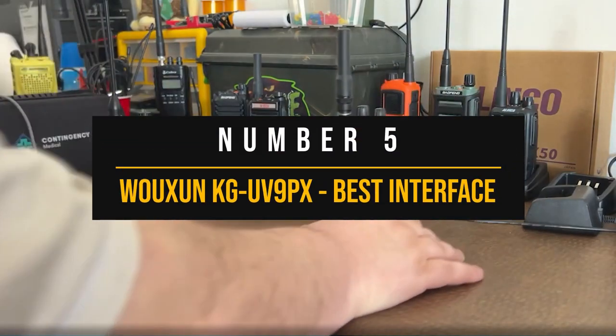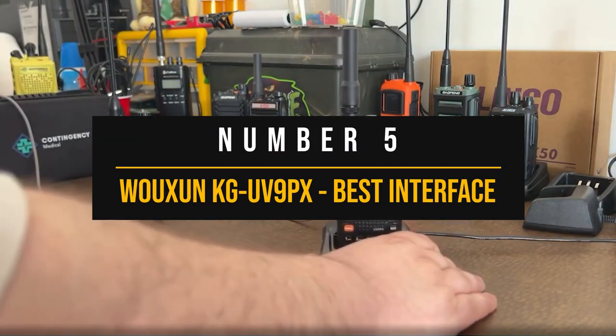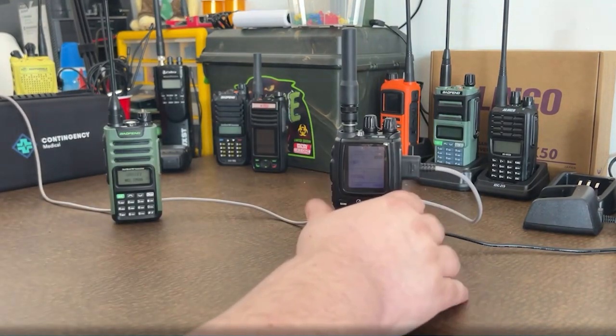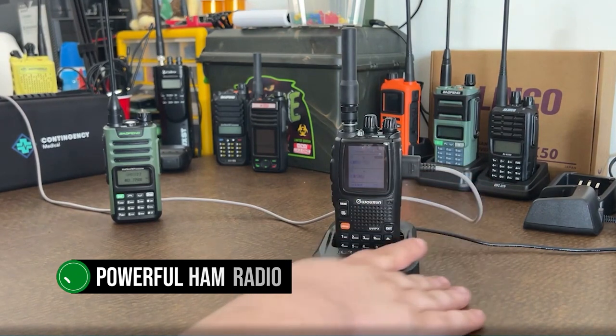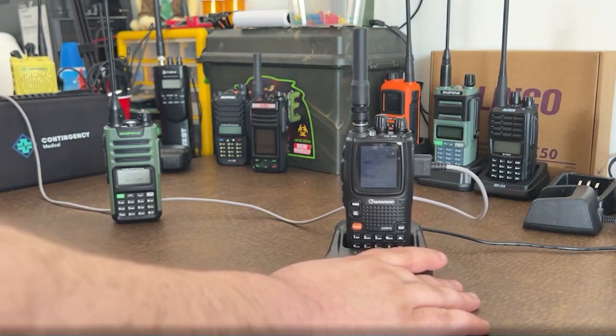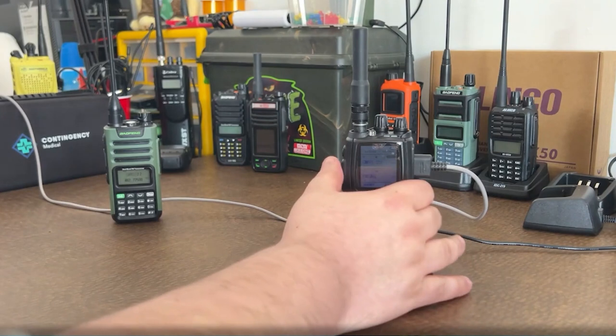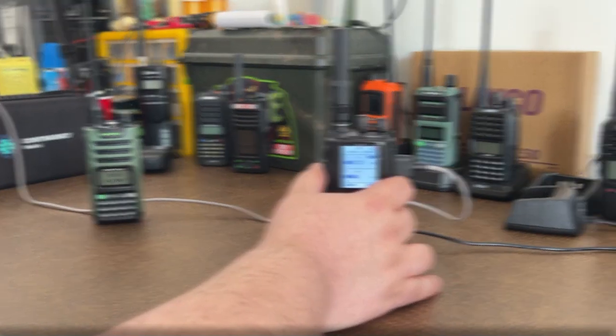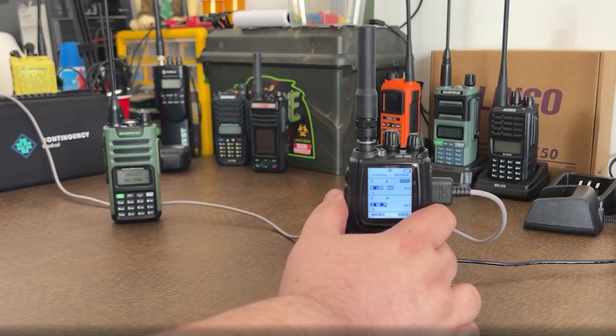Number five: the Wouxun KG-UV9PX, best interface ham radio for beginners. The Wouxun KG-UV9PX is a powerful ham radio that's particularly suited for beginners, preppers, and regular users alike. This radio is packed with features and a great interface, but let's unravel them in a balanced way, examining both the advantages and downsides.